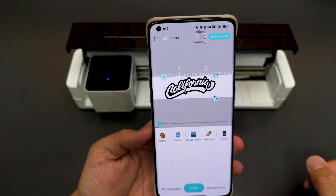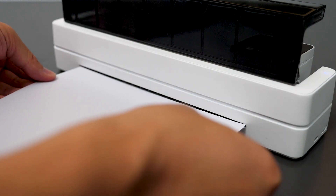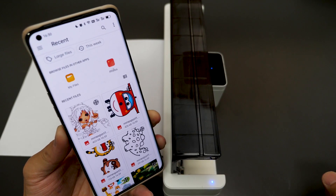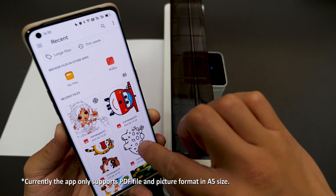Turn on the power switch, then click the switch mode button to switch to A4 mode and reconnect the main unit to your app. Insert the paper from the back and it will automatically roll the paper in. Then you can upload a picture to print. Currently it only supports PDF files and picture format in A5 size.